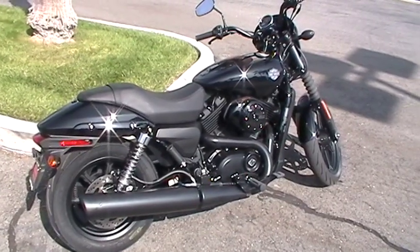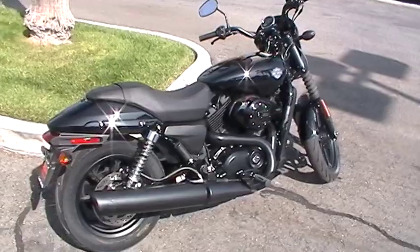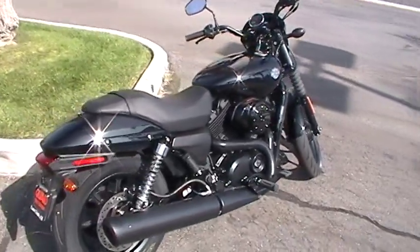This bike does have six speeds — the first time they've done it on a bike this small. It's something very similar to a Sportster, but this thing has six speeds.